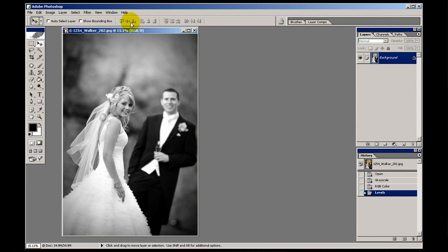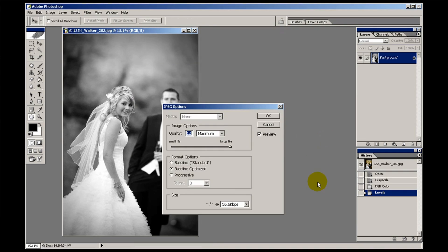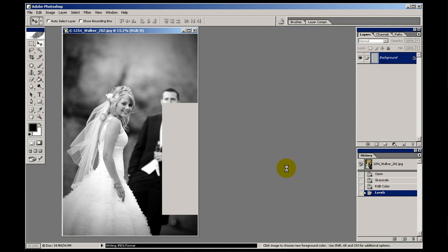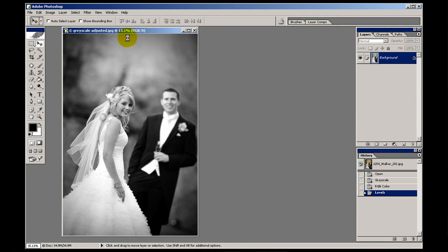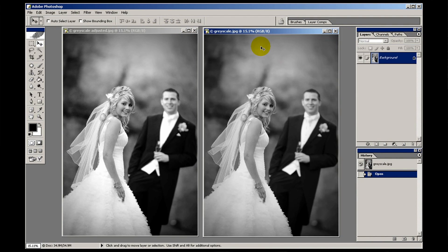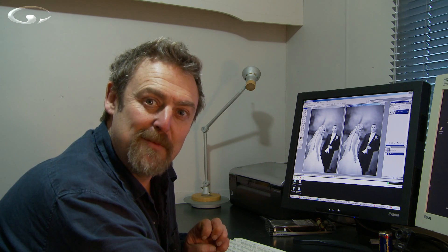Let's save that as 'grayscale adjusted'. Now let's open the original grayscale alongside it. Look at the difference between those two — this one has got oomph, it's got punch, it's eye-catching. Whereas this one now looks as though you're looking through a fog. Not terribly exciting, is it.